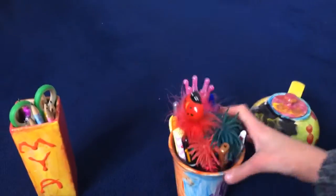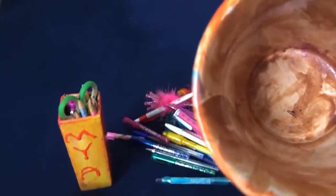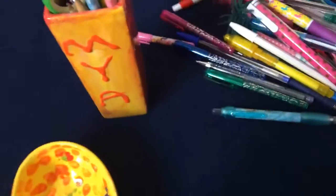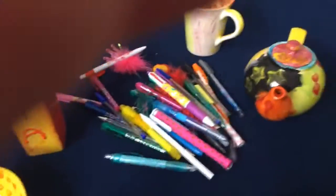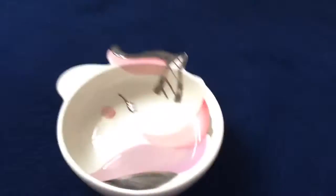My camera is about to die but it doesn't matter because I've only got one more thing, which is a pen pot. It's yellow and orange — rainbow again — and the base colour is brown. I have an extreme amount of pens so I need a lot of pen pots. I've done about 12 things in total! If I can find a unicorn bowl like that one I showed, I'll definitely get one because they're really really cute.